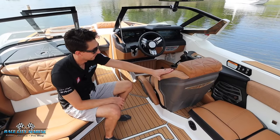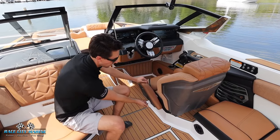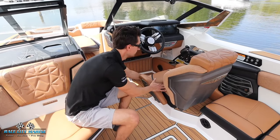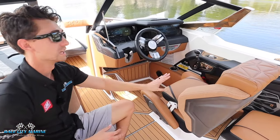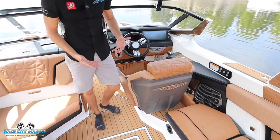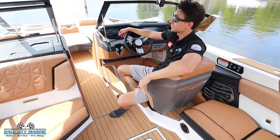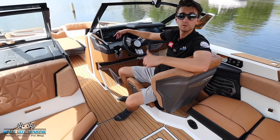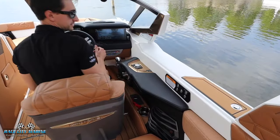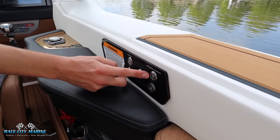Moving on to the race-inspired helm seat — I love the design with all the upholstery. We have power buttons to slide it forwards and back, it will of course swivel, and we even have an adjustable bolster for extra height. One of my favorite design features with the Nautique driver seat is the leg cutout, so you're able to comfortably sit sideways, talk to everybody in the boat, view your rider, and still keep your eyes ahead.